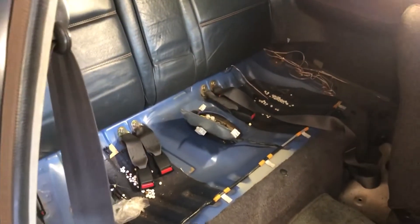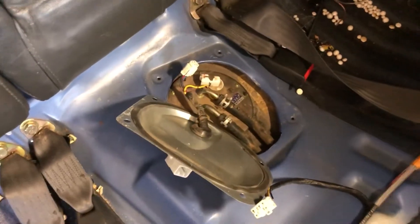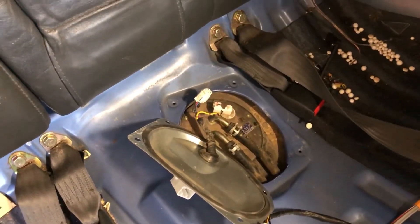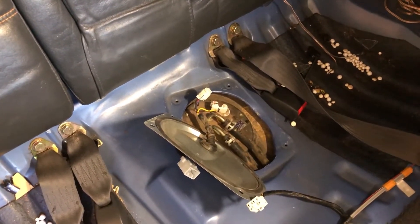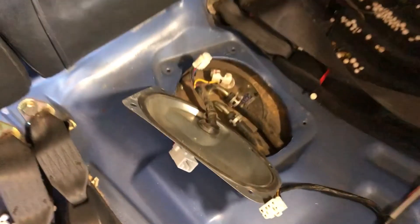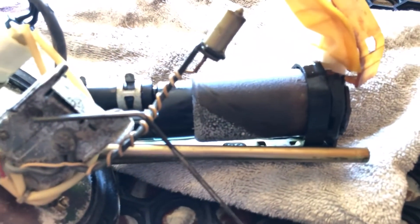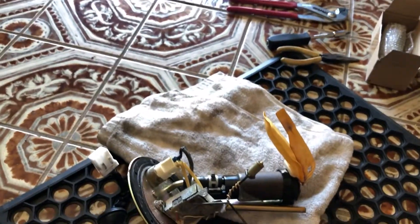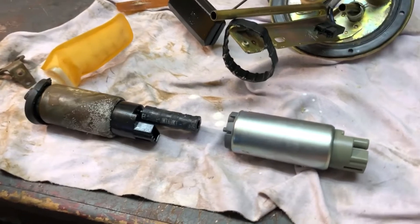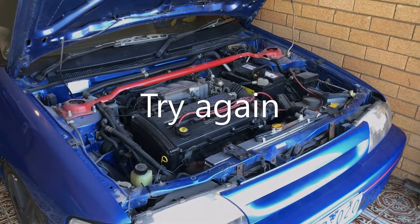We've just got the back seat base popped out and under the inspection plate there's the fuel pump — just a couple of screws to remove from the tank, an electrical plug, and those couple of hoses. Pretty simple. We're not looking too good though — you can see where the high tide mark was with all that white crystallised powder. No wonder it's not working.